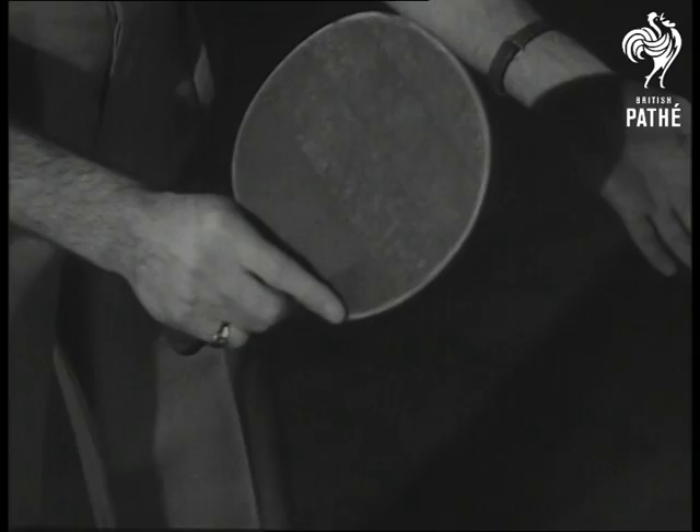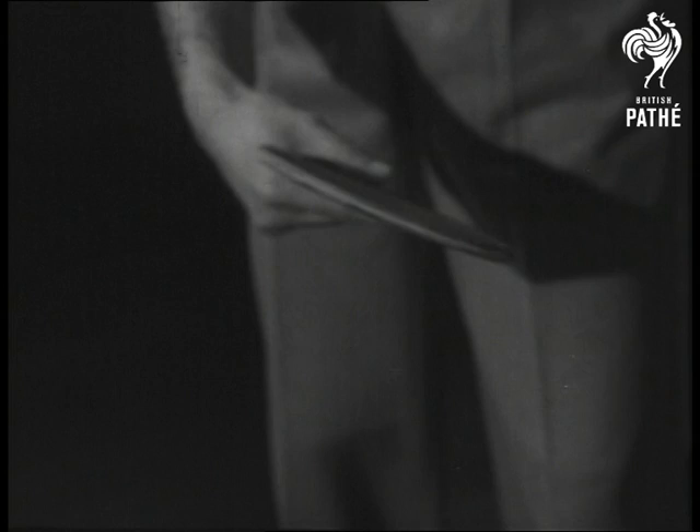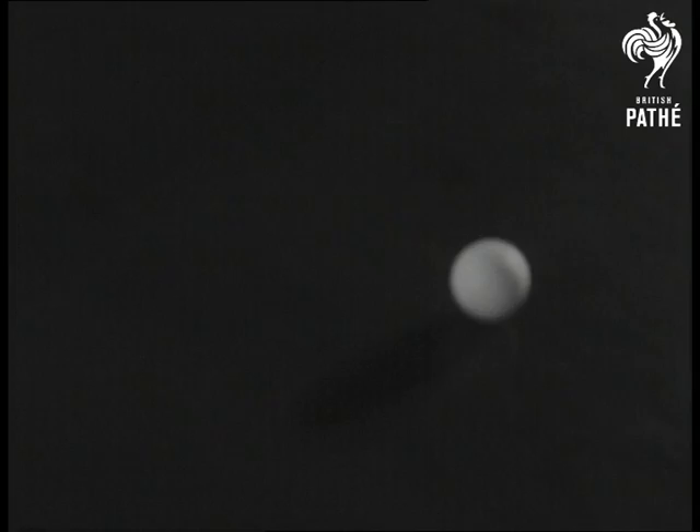Barna uses several types of service: the plain, and this is the chop. The chop serve is very useful if your opponent is standing well back, because it kills the ball after it strikes in your opponent's area. In fact, at times, it's almost unplayable.